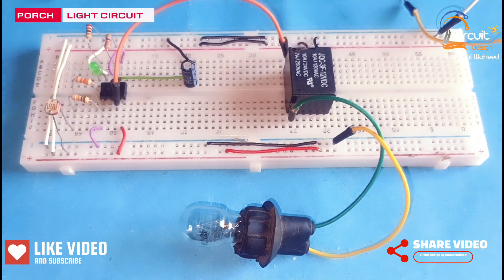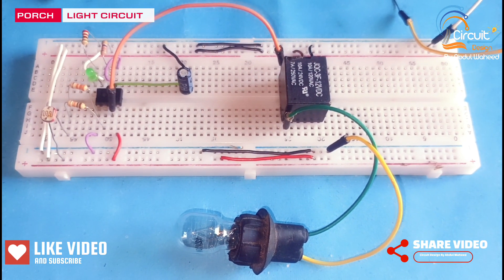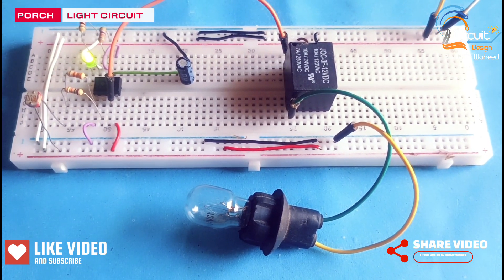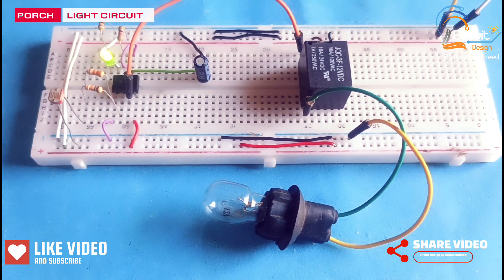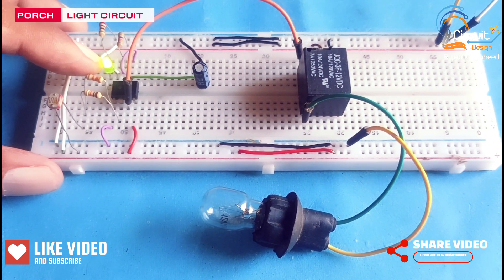You can see the circuit is completed. Now I will test this circuit by connecting the power supply to the breadboard. You can see when I connect the power supply to the breadboard then the green LED is on.